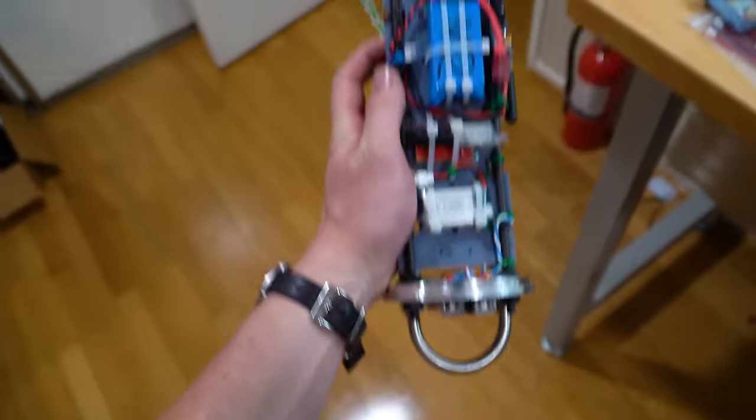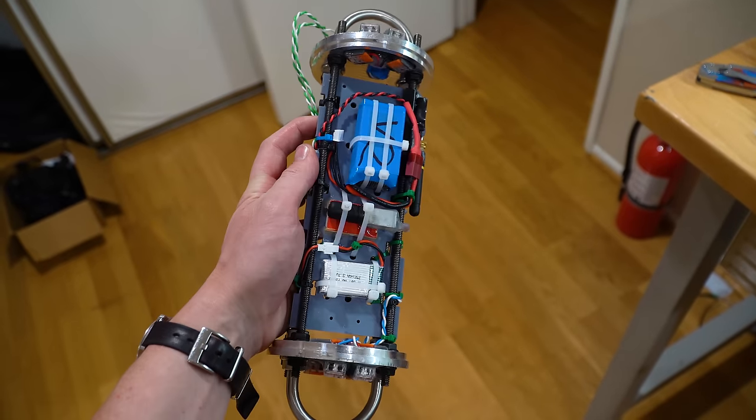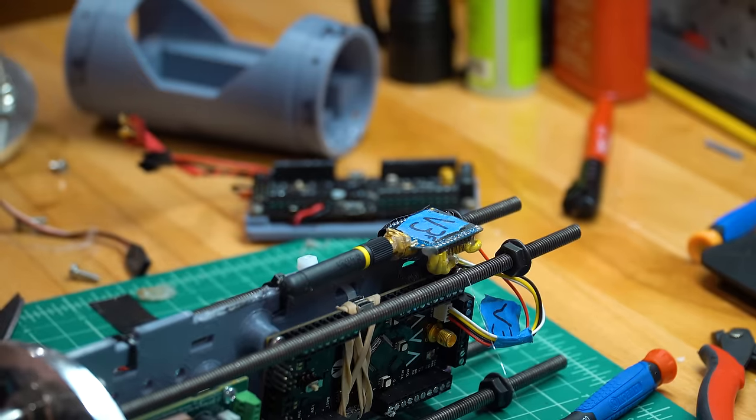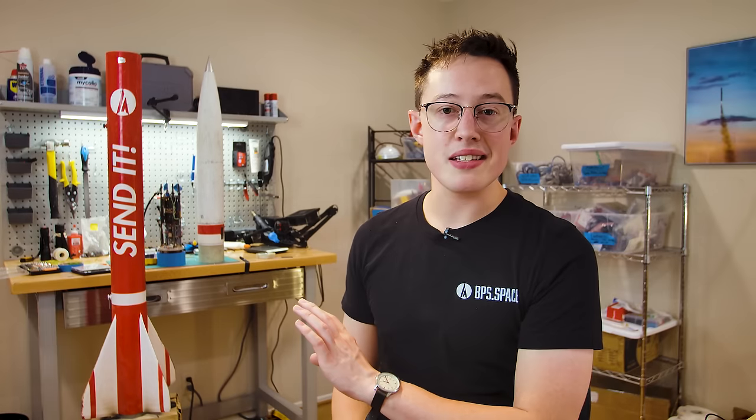Batteries for both computers were placed at the back of the avionics bay, along with AVA's GPS antenna. On the side I placed AVA's telemetry radio, which is a 900 megahertz XBee Pro S3B. These are fantastic little radios to get started with and work really easily with Arduino, but as we start to fly higher and faster we'll have to switch to something else.